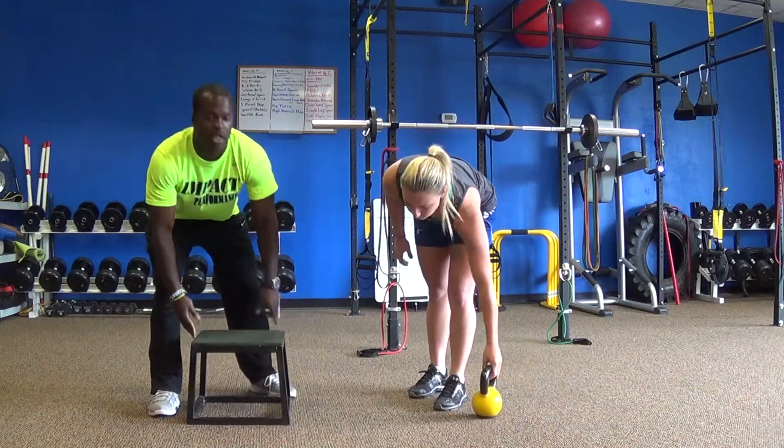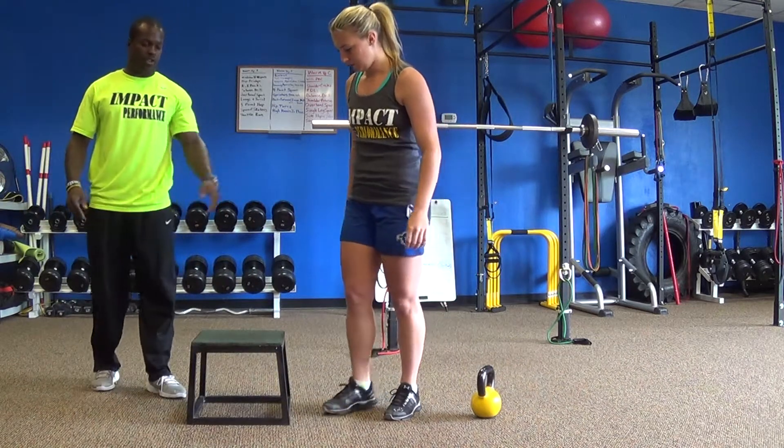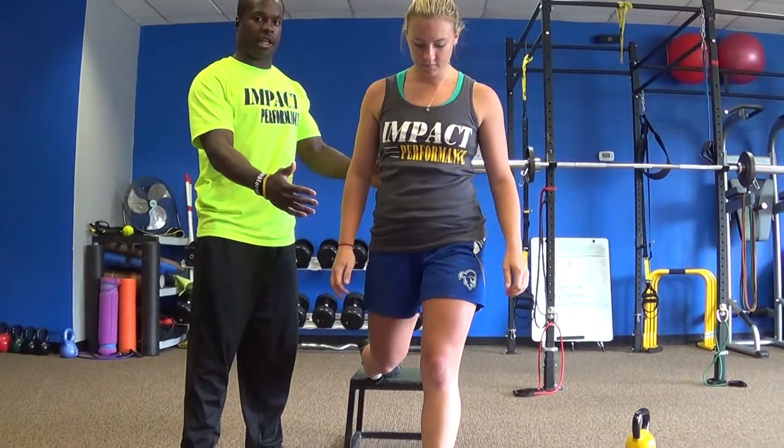This next squat that we're going to do is the bodyweight split squat. Go ahead, Jen. She's going to place one foot on the bench and come out to make sure that her knees stay back and not outside of her foot.